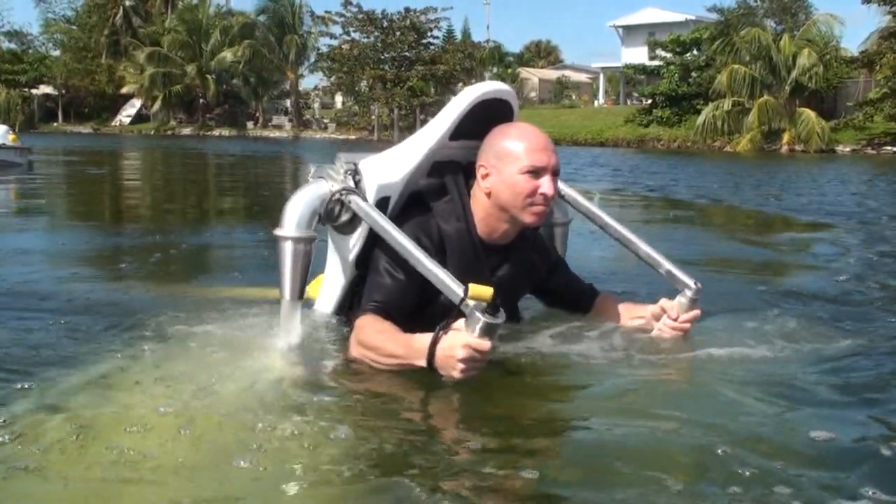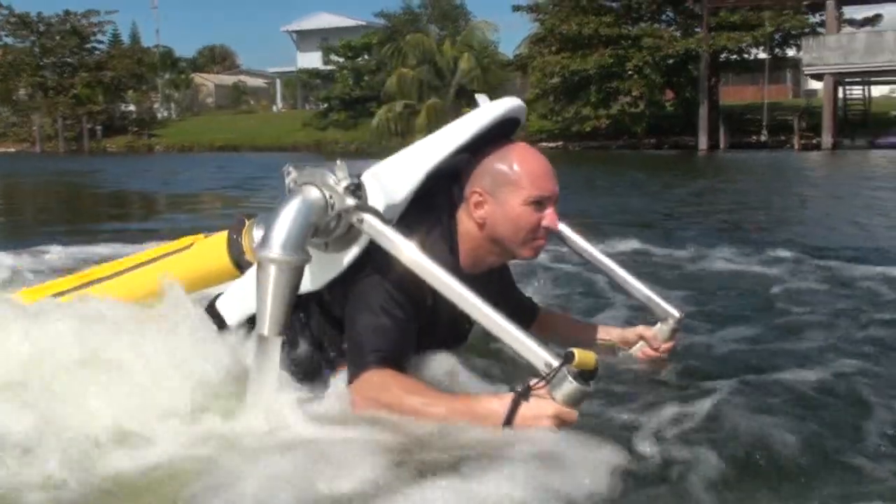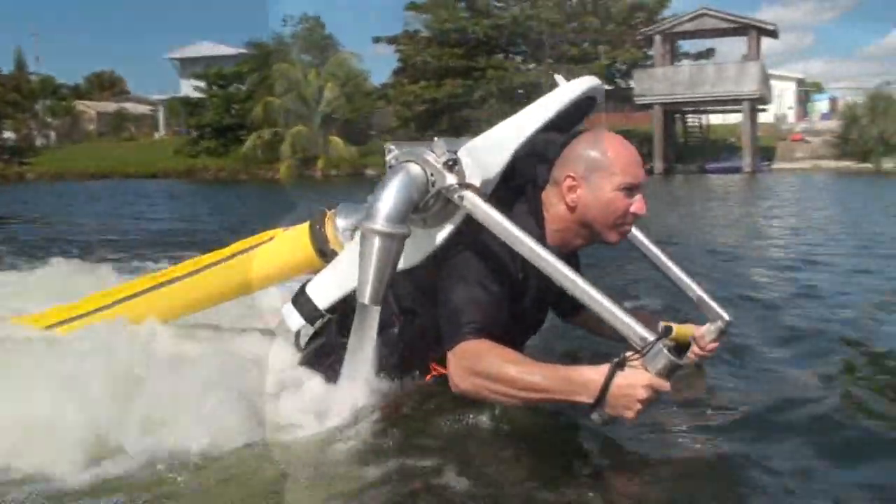If you move your arms downward from this position, the nozzles begin to swing rearward and generate forward force to push you forward, while upward force is reduced and causes you to descend.